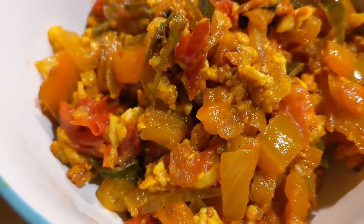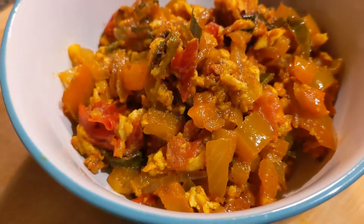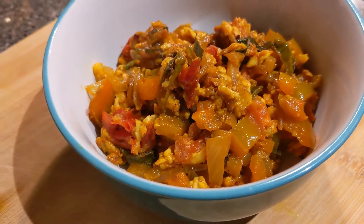Hello everyone! Today, we are going to make a paneer bhurji.